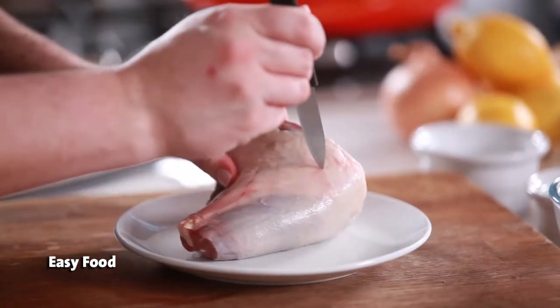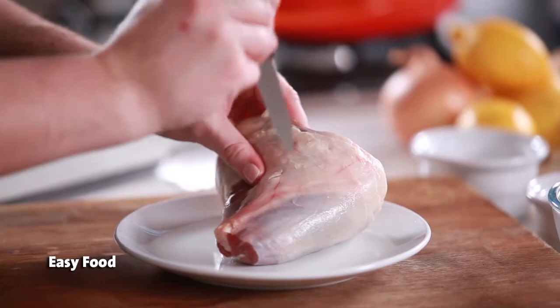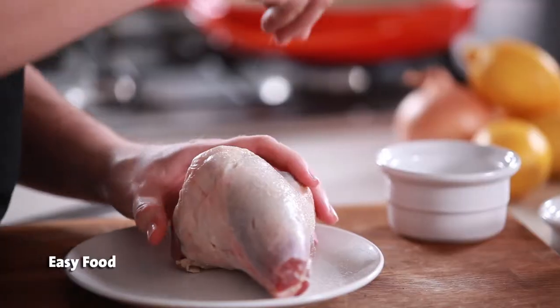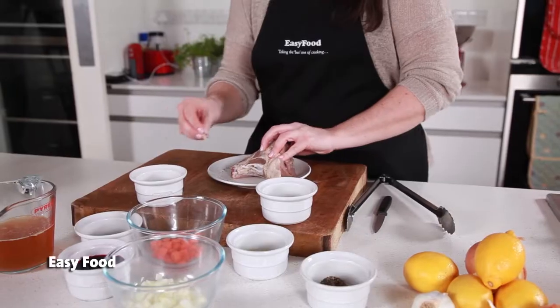Use a small sharp knife to poke little holes all throughout the meat. Season it really well with salt and pepper and place little slivers of garlic into the holes.